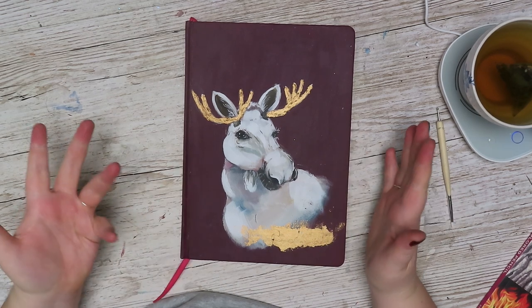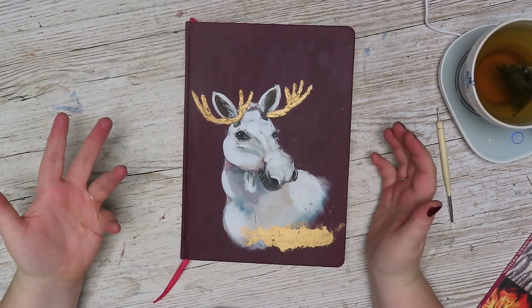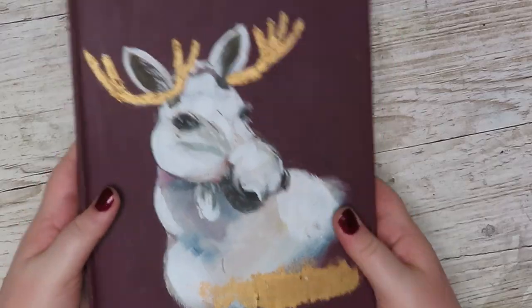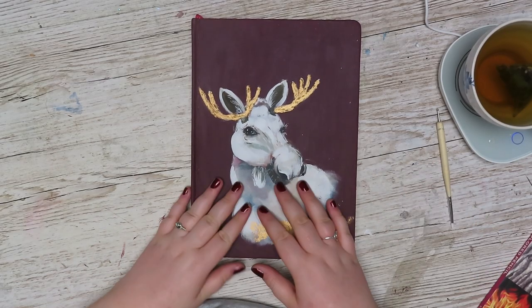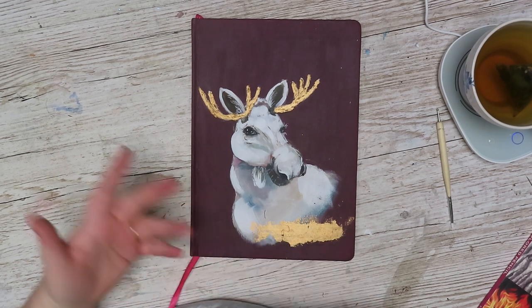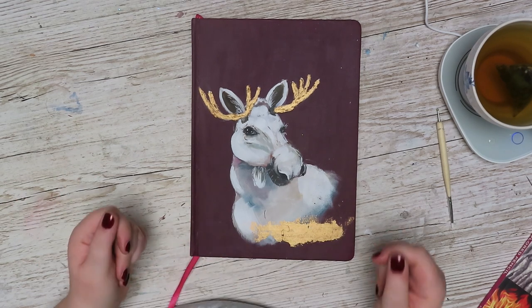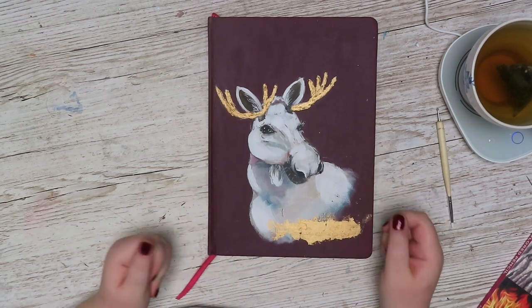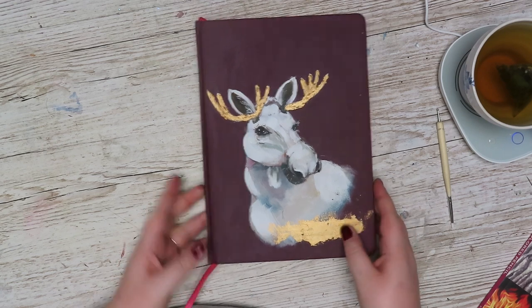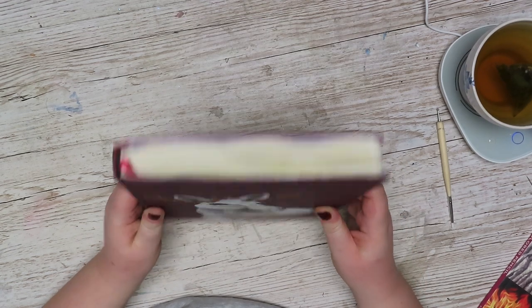Hey! Today I thought I was going to do a little sketchbook tour, sketchbook share. I have a video where I paint the cover and also talk about what I think about the book as a journal or as a sketchbook, so I'm going to leave that there. Let's just open up and see what this book is filled with.